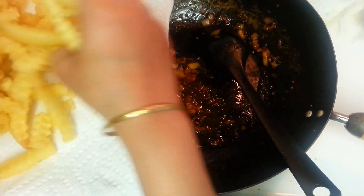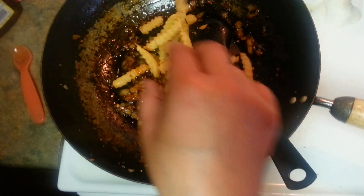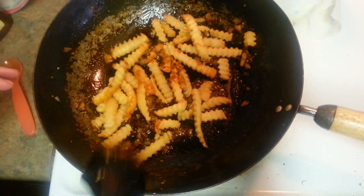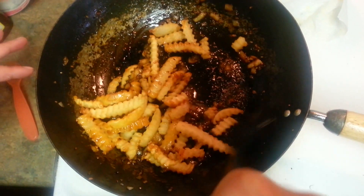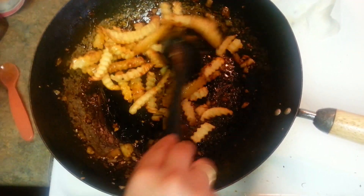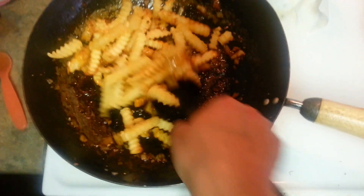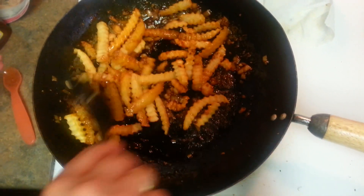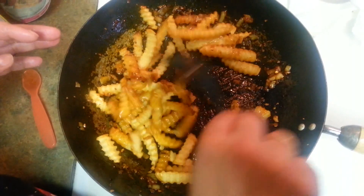I'm going to put some potatoes in to show you guys because I'm making it for the party. Make the sauce and keep it on the side, then put all the veggies in at the time you are ready. Just give it a stir and put more fries in. These are really nice and crispy fries — you can just put salt on them and eat them any time. Your kids will also love them.